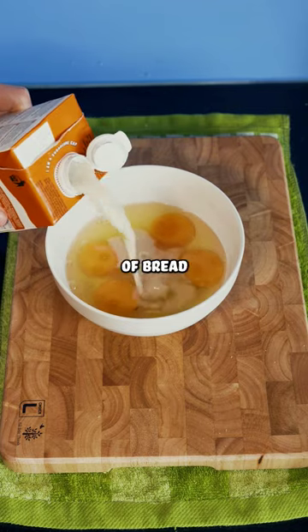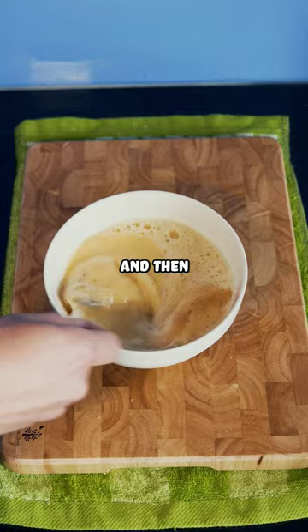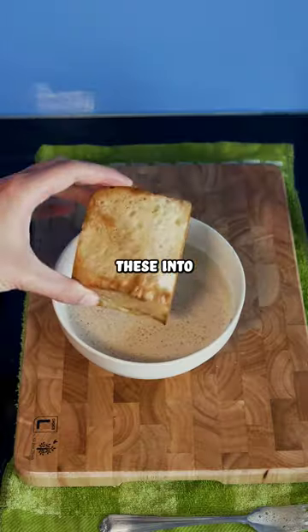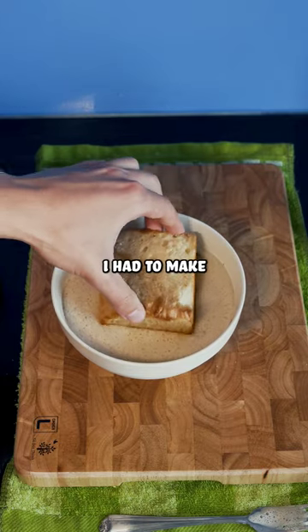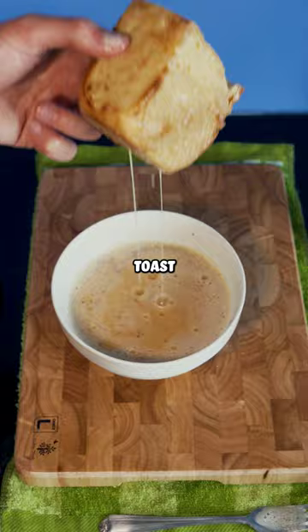Since you can't just buy slices of bread that are three inches thick, I had to make my own by cutting a loaf of bread in half and then shaving down the sides so that it could be a little bit more square. And of course, because we're making these into giant slices of French toast, I had to make a French toast mixture to dip the bread in. Then I cooked these to make giant French toast cubes.